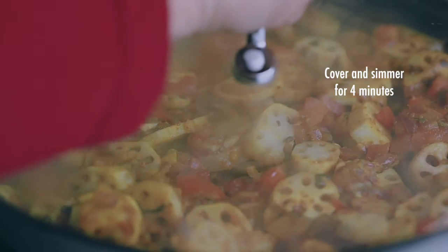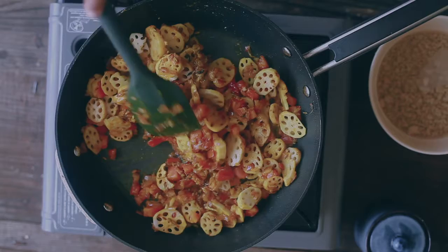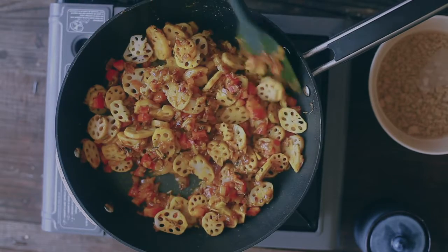Once you add the Kamal Kakri, cover the pan and let it simmer for a while. These are the frozen variety and they cook very, very fast — you don't have to boil them for a very long time.